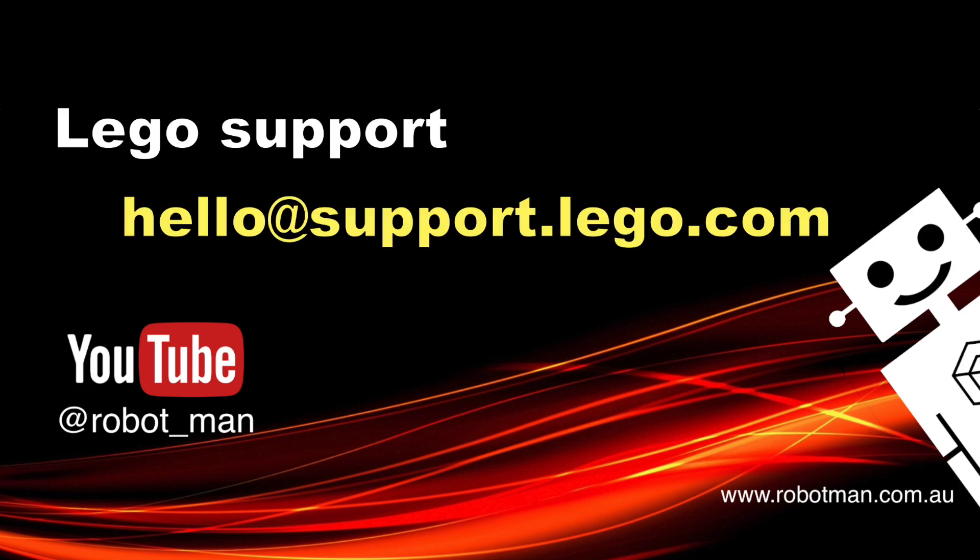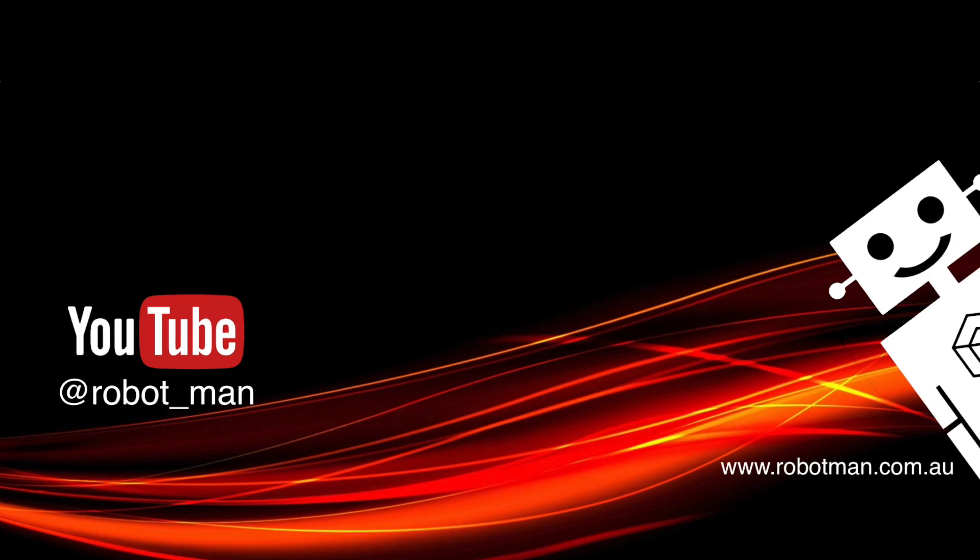I've had a couple of problems with my hubs in the past and I've contacted Lego support, showing a video of what's wrong. They've always been very supportive and have even replaced a couple of hubs for me. Send them an email with a video of what's wrong and they'll be reasonable if you're being reasonable.